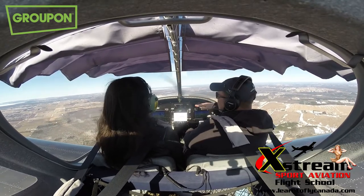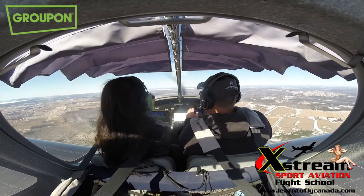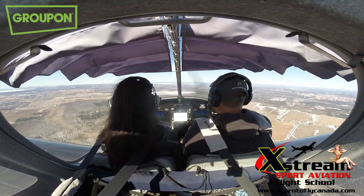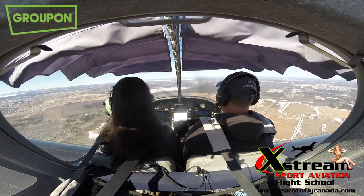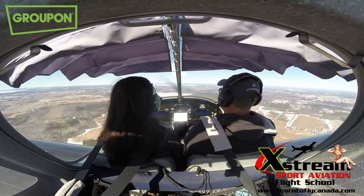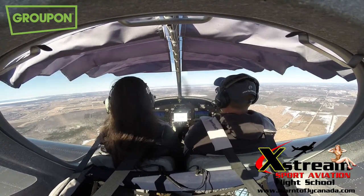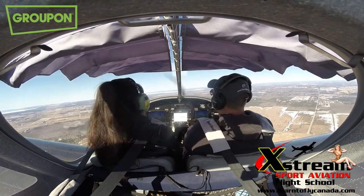That wind is really pushing us — it's smacking the tail and pushing the nose, yawing us right. That's where you fight it with the rudder, giving it some kicks back.